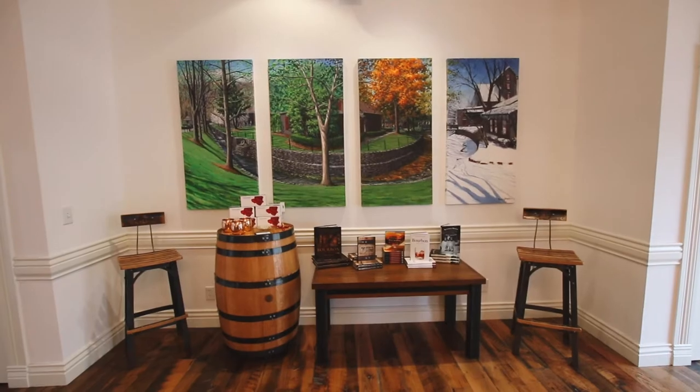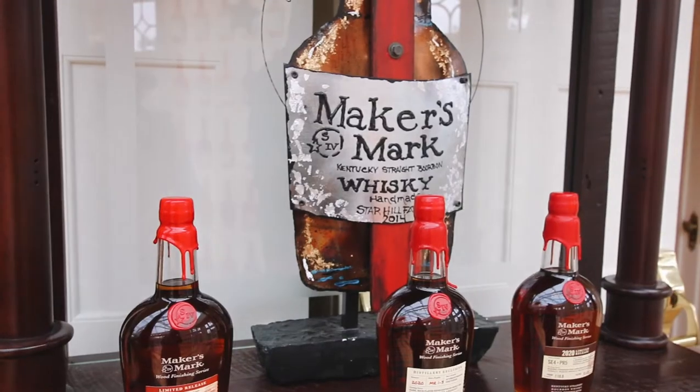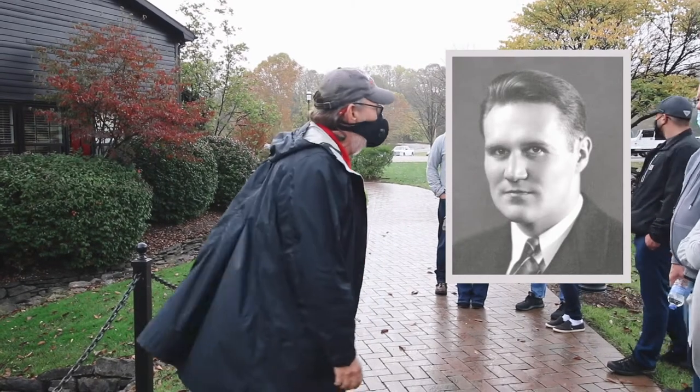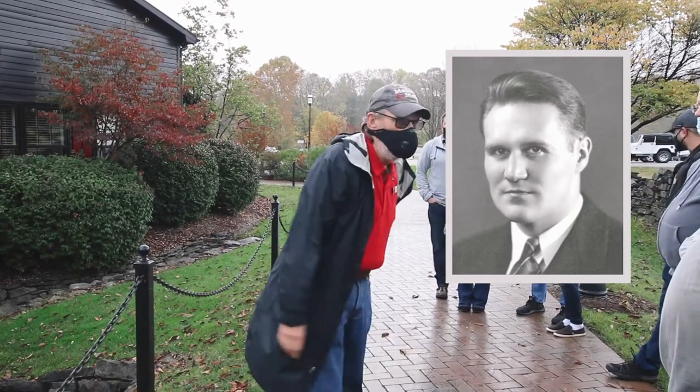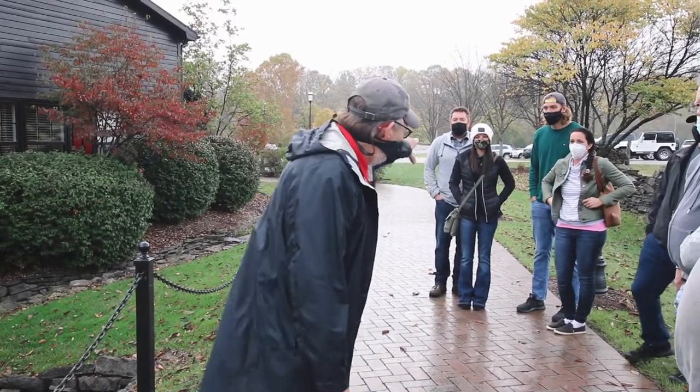After checking in and perusing their mini gift shop, we took off with our tour guide, Lee, who introduced us to the story behind Maker's Mark. A gentleman named Bill Samuels Sr. created Maker's Mark. You want to know why he created Maker's Mark? He had the same experience with bourbon — he never liked it to begin with.